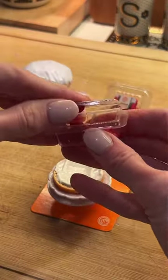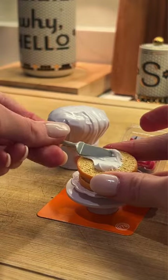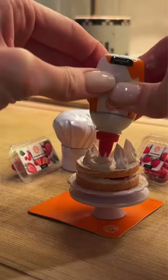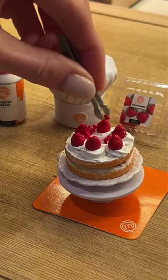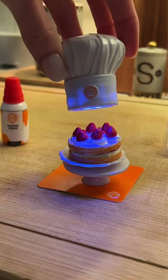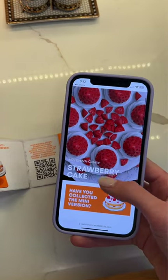Each capsule contains a UV LED toque, a real-life MasterChef recipe, and a collector's guide. There are 11 iconic dishes to collect, and they all look so delicious and adorable. Each mini is based on a real-life MasterChef recipe straight from the show. If you scan your QR code, you can unlock the real-life recipe.